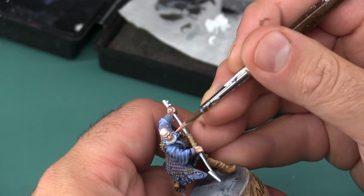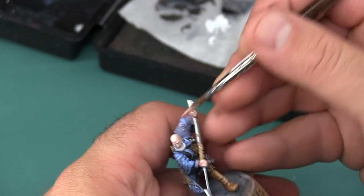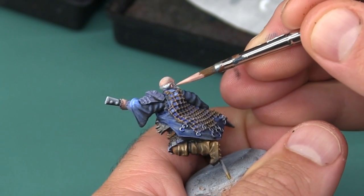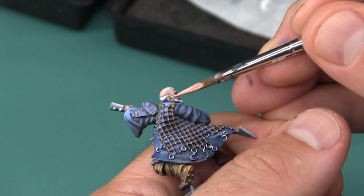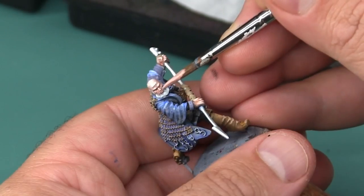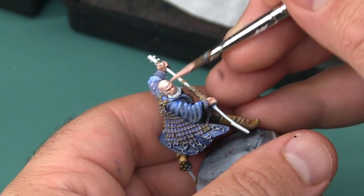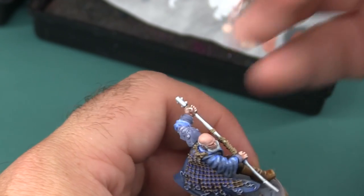I'm now using this custom mixed color as the shadow color for his face, applying it to the underside of details and the sides — his cheeks, the side of his head, and underneath his eyebrows. I'm also adding a little bit above his eyebrows where there would be some creasing in his forehead, just to make the eyebrows stand out more as a facial detail. While I'm at it, I'm going to make sure I paint his hands in the same colors as well.